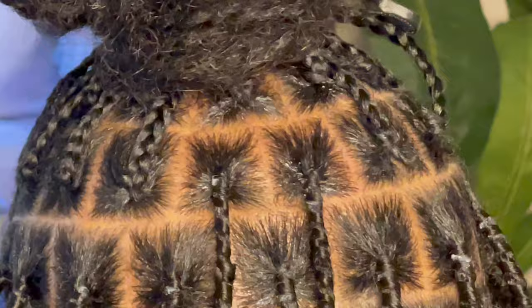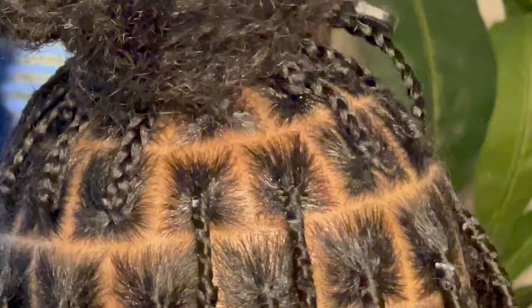This is just an appreciation clip for how flat it looks — it looks great, it looks like it's coming from the scalp.